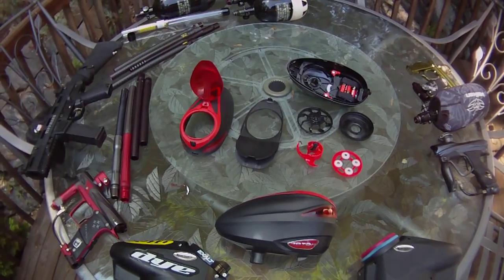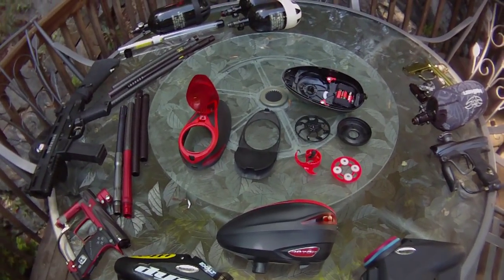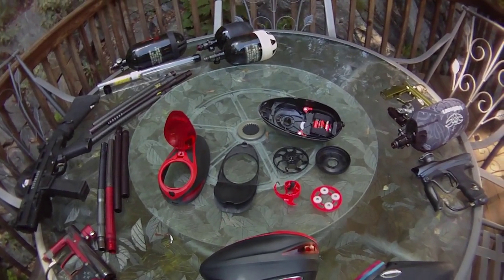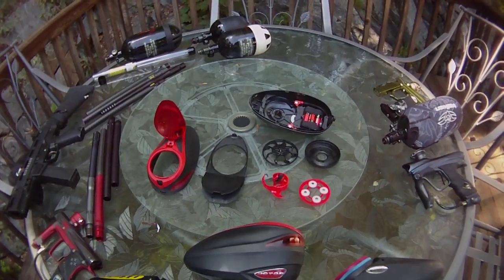Alright, that pretty much wraps up the loader review. This is JMB823 and Draco87SJB. Catch you later.